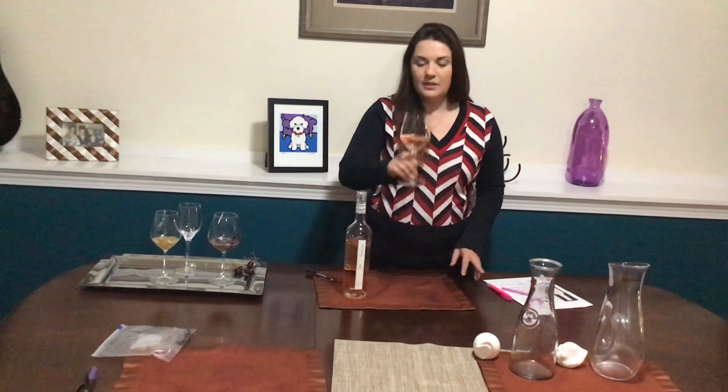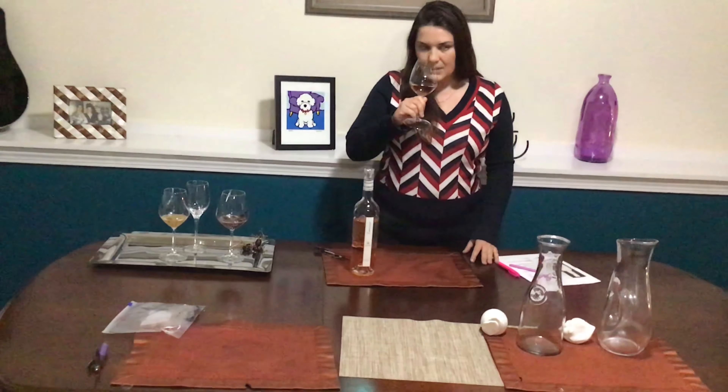Let's have a sip. We can see there's a beautiful pale salmon color, a lot of fruit, a lot of dryness — sort of almost an apricotty thing — wild strawberry, peachy, not overripe.